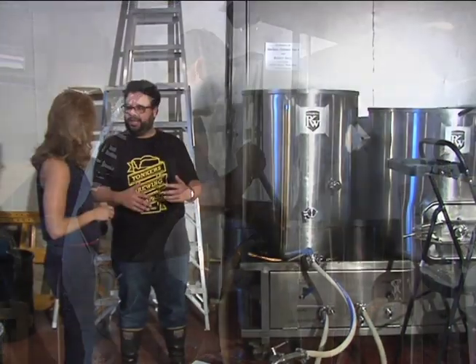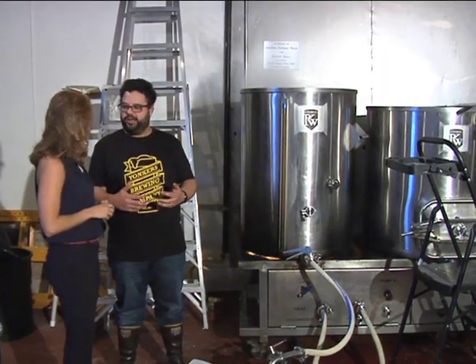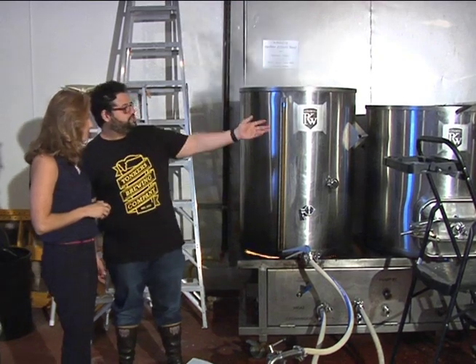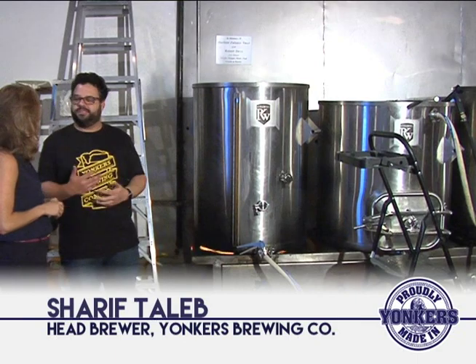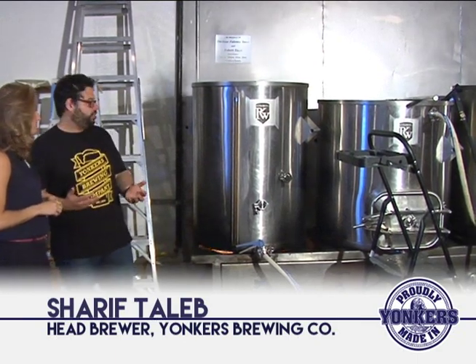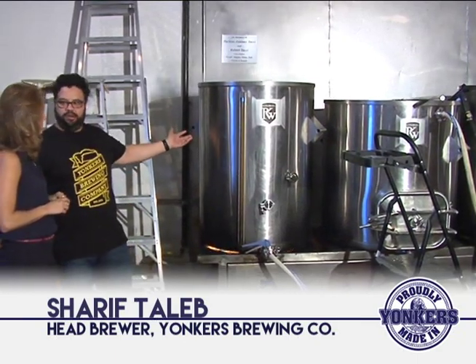After we do that, we want to coax all of that sugar out of the grain. Using the vessel on the far right, we actually rinse — it's a technique called sparging. You sparge the grain and we collect all the runnings in this vessel over here, which is our boil kettle.